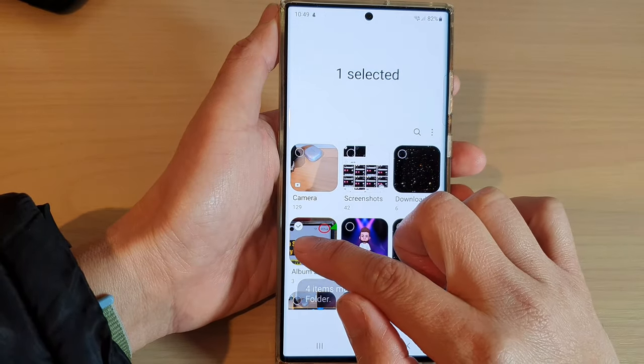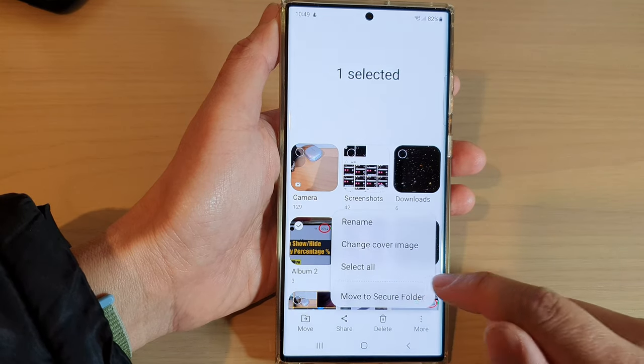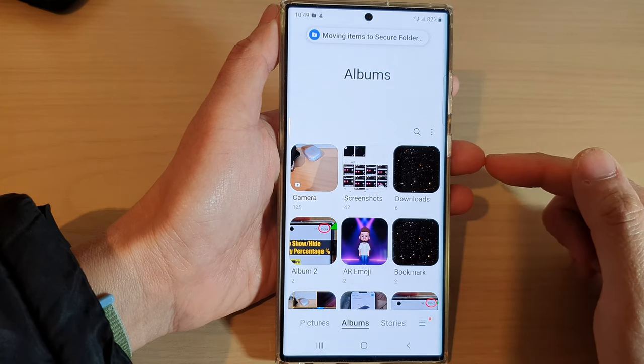Now if I go back here and select an entire album, I can also tap on more and then move to secure folder, and this will move the entire album to the secure folder.